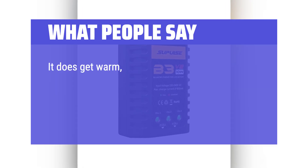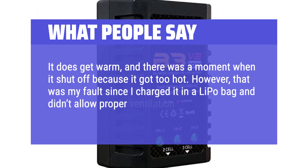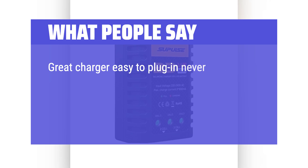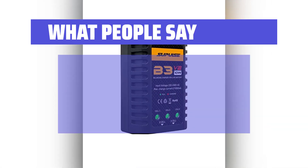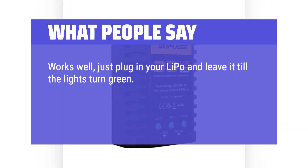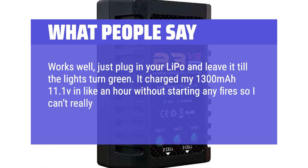What people say: It does get warm, and there was a moment when it shut off because it got too hot. However, that was my fault since I charged it in a LiPo bag and didn't allow proper ventilation. Great charger — easy to plug in, never overheated, could charge two different plug batteries, quality was amazing, battery life lasted, and build quality was nice. Works well — just plug in your LiPo and leave it till the lights turn green. It charged my 1300mAh 11.1V in about an hour without starting any fires.